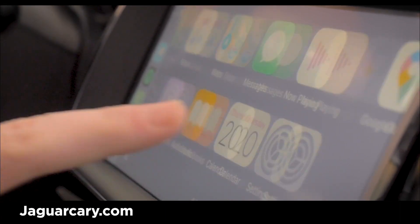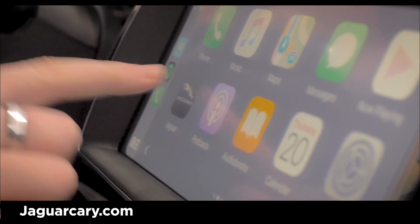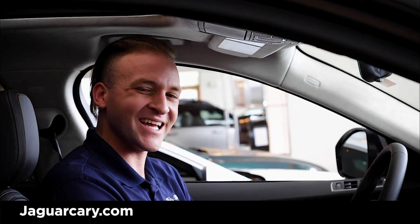And then to get back to the Jaguar screen, you just tap on the Jaguar icon, and then you're back to that screen. You successfully used your Apple CarPlay in your new Jaguar. If you have any questions, don't hesitate to give us a call. Thanks.